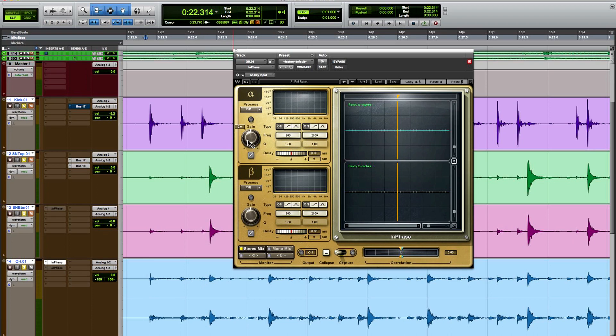Let's start by adding a little bit of gain to the left channel. With the stereo InPhase plugin instantiated, I'm going to have the alpha channel selected as channel 1 — the left channel — and the beta channel selected as channel 2, so it works in a pure stereo mode without sidechain. We'll get to some sidechain stuff in a little bit. The first thing I'm going to do is adjust some gain on the left channel and do a quick A/B.